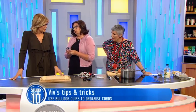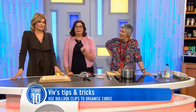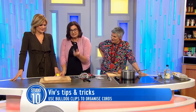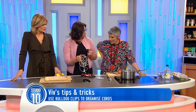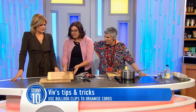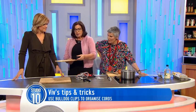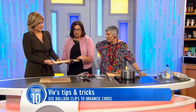The first one is about the bulldog clip. Very little in life you can't do with a bulldog clip, but this is a good little hack. So what you do is this can help you keep all your cords tidy. So if you have a table at home — I'm going to use one of these to replicate the table — you actually just get your bulldog clip and you just pop it on like that.